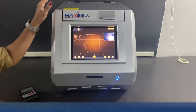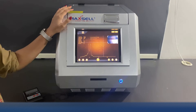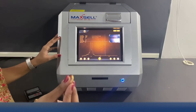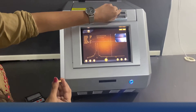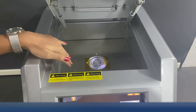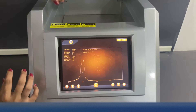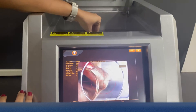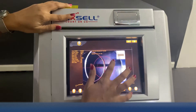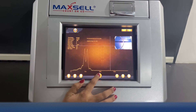Hello everyone, today we are here from Maxell Technologies. This is our gold testing machine, MXGT Carrot Pro. I will show you a demo of this machine. I have a gold ring that we will be testing in the machine to show you how it works. Here is the testing chamber where you can test samples of any size, big or small. You can zoom in to the jewel sample to see its intrinsic details. We can get the results of the gold sample in just 30 to 40 seconds.